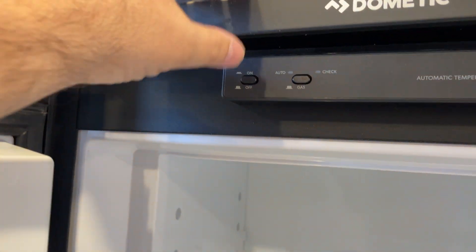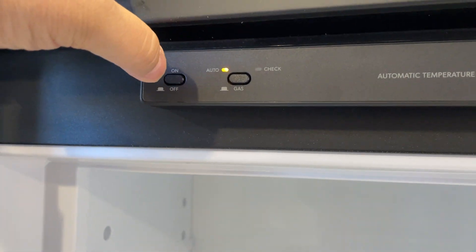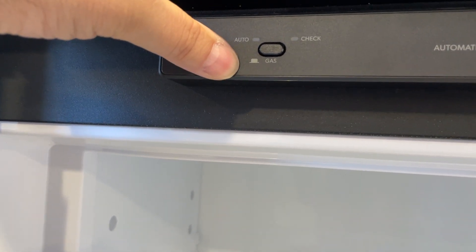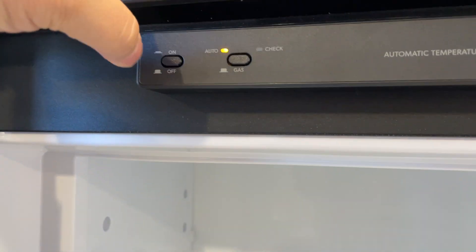Your refrigerator is gas and electric — easy operation. We push that in to turn it on. It's going to go to the most convenient power source if we go to auto. That means if we're plugged in, it'll go to electric. If we want to force gas, we can push the button in and it'll pop out when extended — it'll go to gas for us. But always generally leave it on auto.